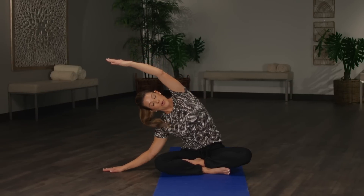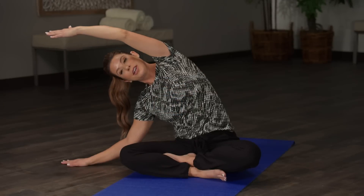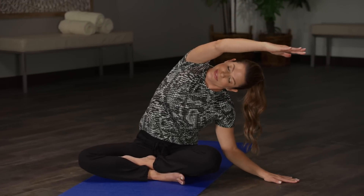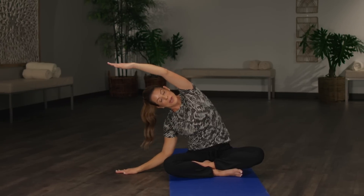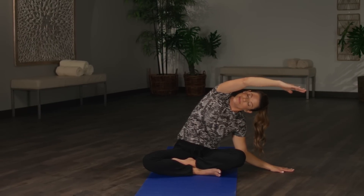From here, we're going to reach one arm out and one arm up and take a side bend, stretching out the side body. Take a big inhale here, and exhale, lift center — your flow is beginning. Inhale up and exhale back to center. We'll do one more each side. At home, if you want to do a few more repetitions, please do so — for sake of time I'm just going to do two. We reach up and over, and back to center.